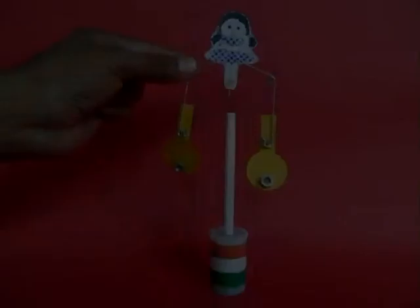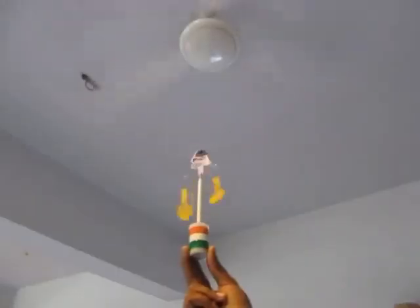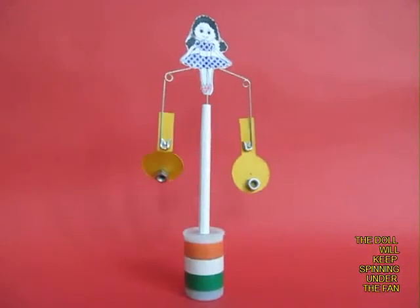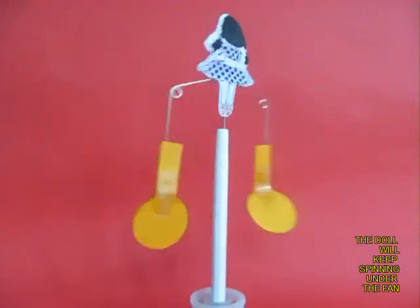To make it further interesting, on the top you can stick a card sheet doll, and when placed under the fan this whole doll along with the nuts will keep spinning and provide you lots of joy.